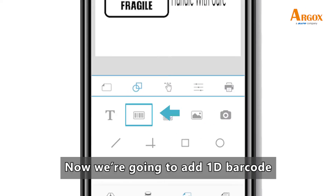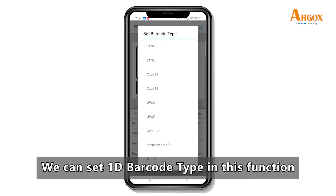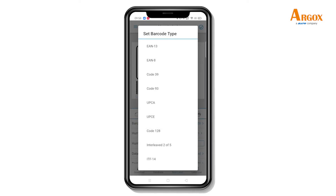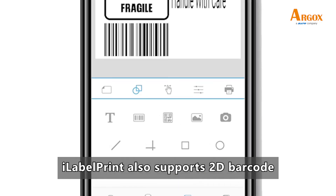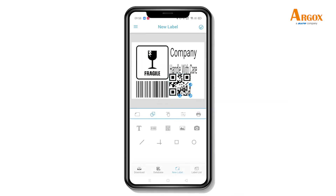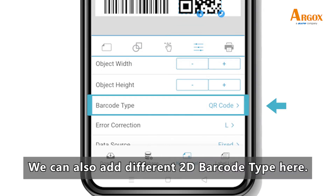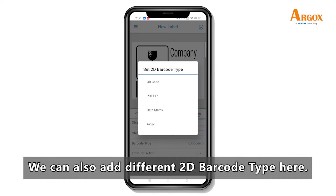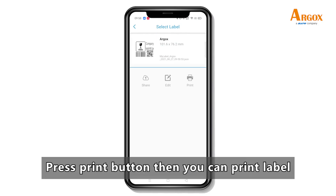Now we are going to add a 1D barcode. We can set the 1D barcode type in this function. iLabel Print also supports 2D barcode. We can also add different 2D barcode types here. Save the file — then you have finished the added label. Press the print button, then you can print the label.